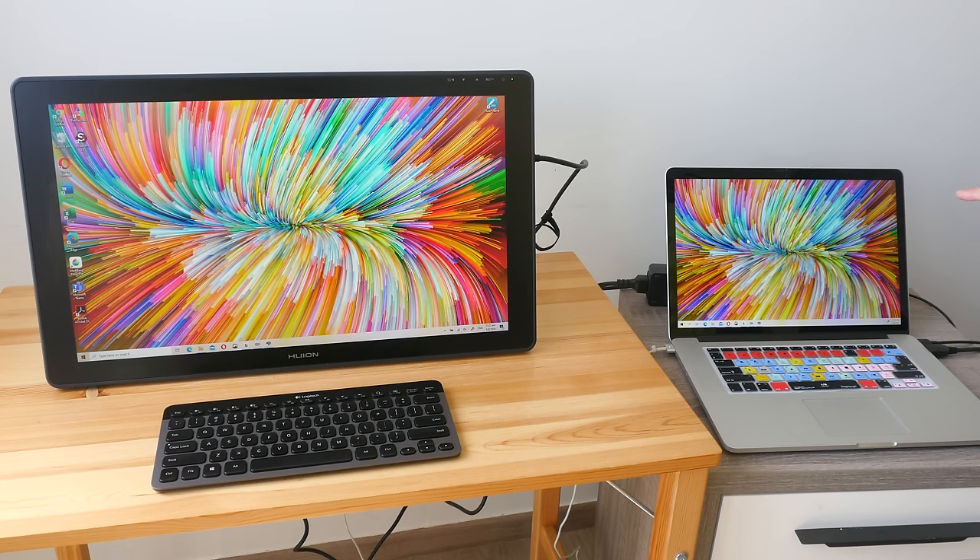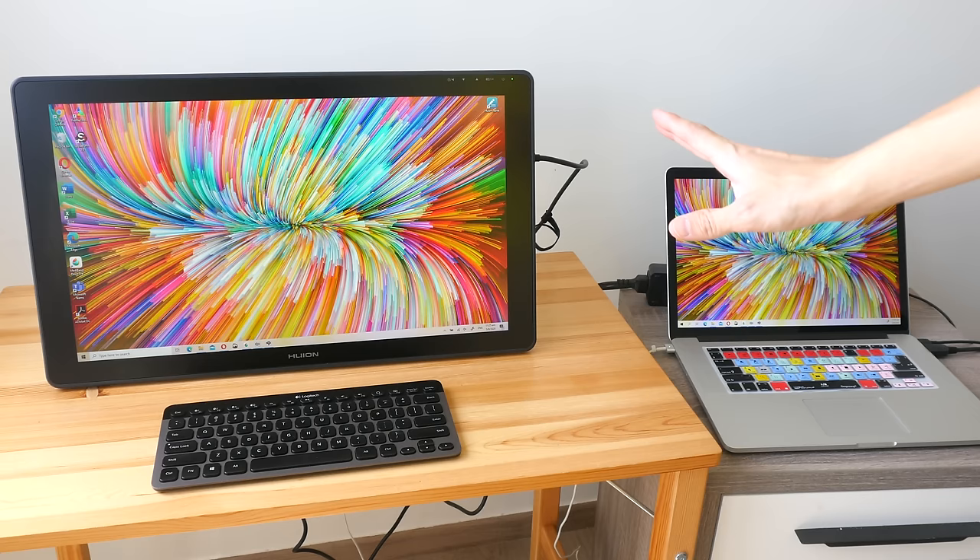I've connected the pen display to my MacBook Pro, which also has Windows 10 installed, using the 3-in-1 cable — full-size HDMI and USB so the pen display can detect the pen. If you're using a computer with USB-C or Thunderbolt 3, you can use that cable to connect to the pen display but you will still need the 3-in-1 cable for power, which means you'd be using two cables. So if I have a USB-C computer, I'd still choose to use the 3-in-1 cable because it's just a single cable.